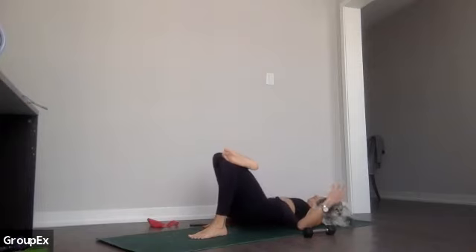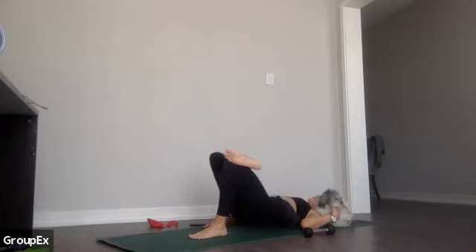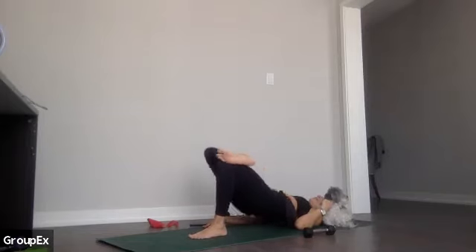Lift and lower — this is your last bit of work. Lift and lower, 20 seconds, let's go. Lift and lower, squeeze at the top — good, 15. Keep going. In ten, eight, seven, six — we're going to hold at the top and pulse — it's just 15 seconds at the top.